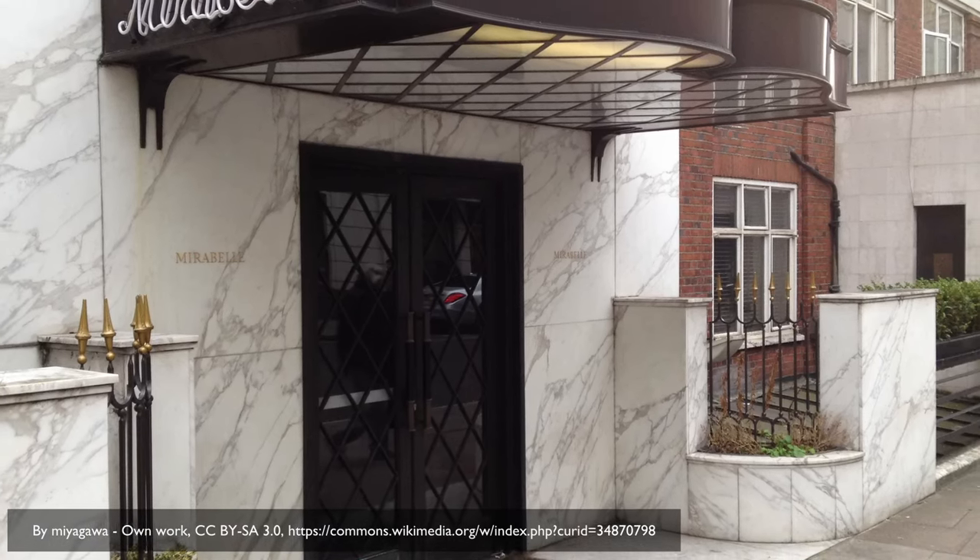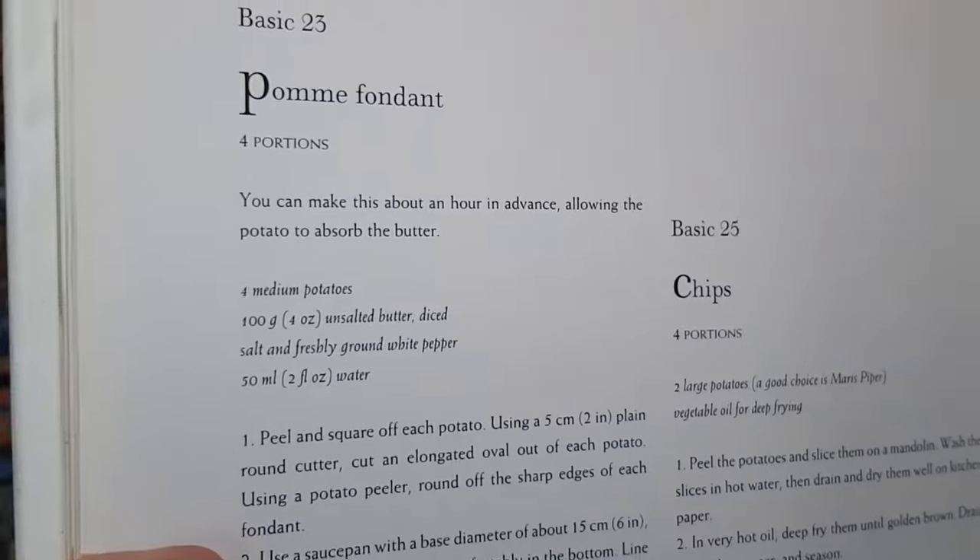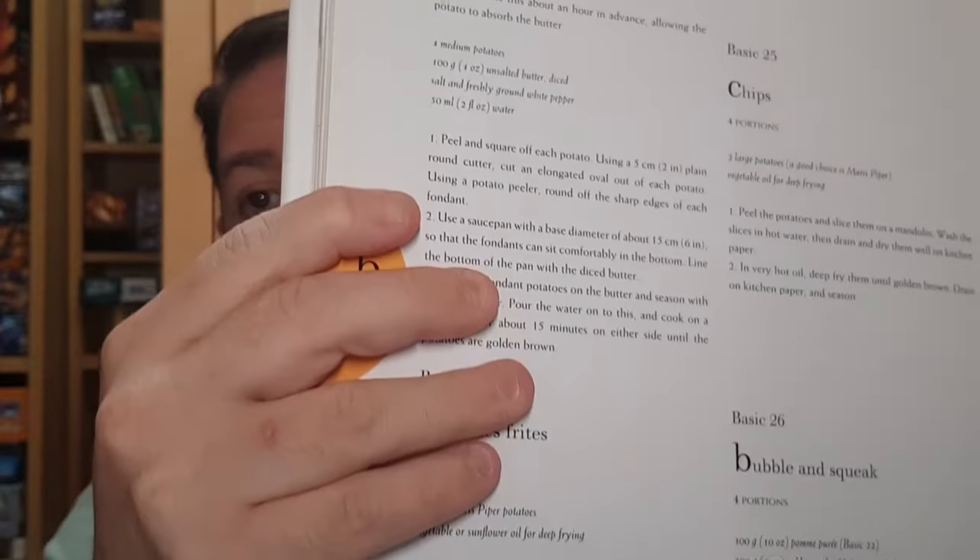This recipe for fondant potatoes looks like the one that comes from the Mirabel cookbook from the restaurant he had in the late 90s. And if it's anything like the recipe in here, then it's actually very simple — just a few ingredients and a handful of directions. So it's got to be pretty easy, right? The video itself is pretty long, so I'm going to watch it, take it in, and then try and make it myself. So let's watch some of it now.